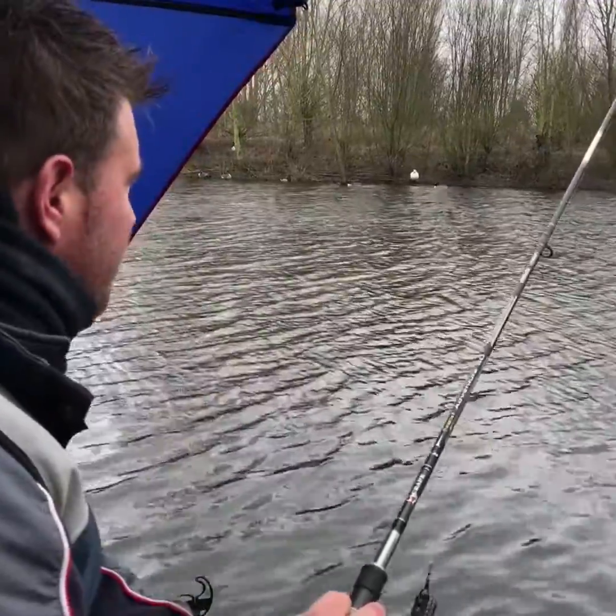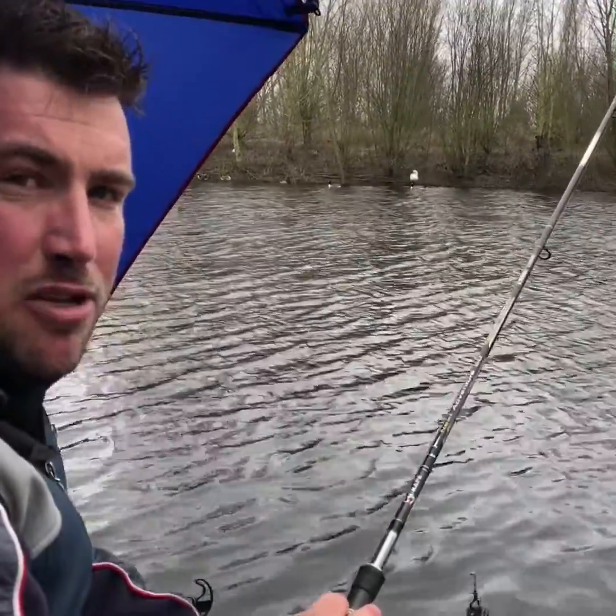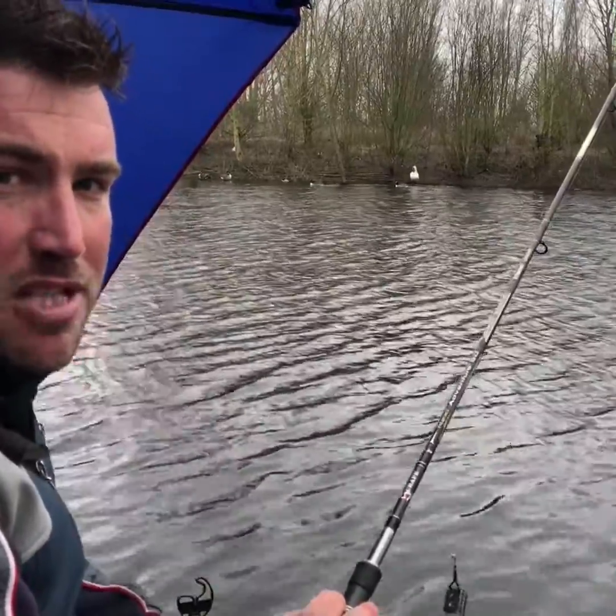As you can see, I'm casting over to an island today with snags. With the line being abrasion resistant, it helps me drive all the fish away from the snags.